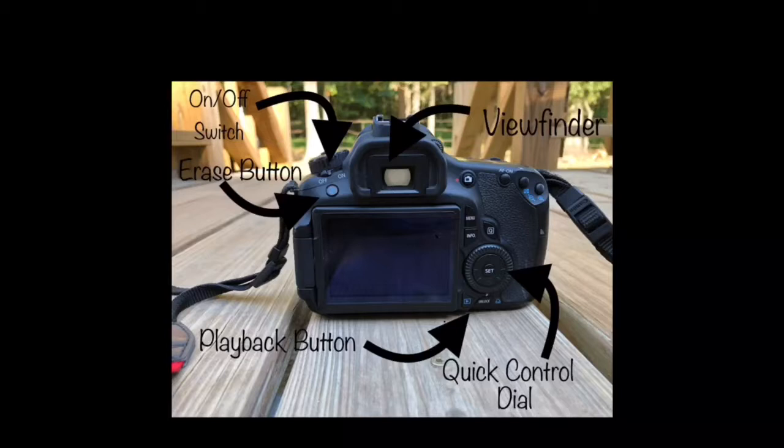The on-off switch is where you turn the camera on and off, and the erase button is your delete button when you want to delete a picture. The playback button is what you press when you want to see a picture again or see what pictures you have taken in the past. The quick control dial is what you use to go back and forth between different pictures, and the viewfinder is what you look into to take the actual picture.